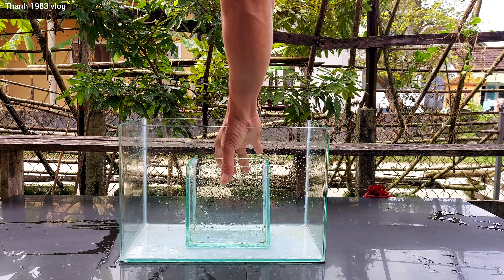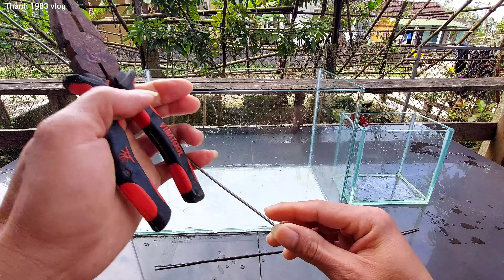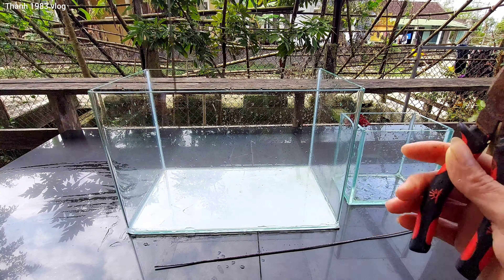Today I will make the inverted fish tank. I will share some pictures with you. I used two pieces of fish like this to make it.